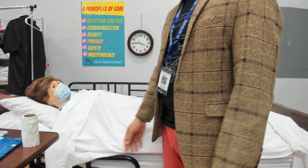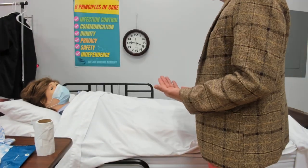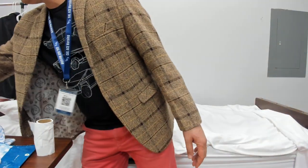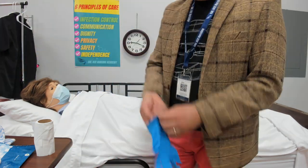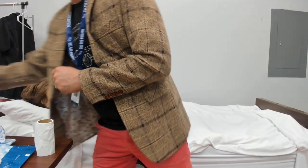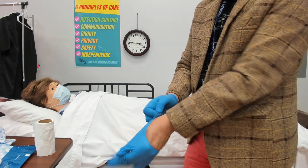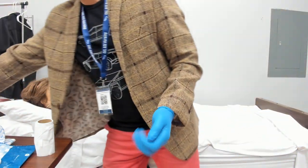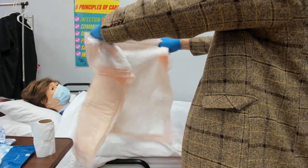I'll adjust the bed to my comfortable working height. I'll keep the bed in the supine position for Miss Mary. Now I'm going to put on my gloves — this is going to be my first glove. Since I'm not touching her yet, I'll fold this disposable bed pad and angle it — they call it fan-folding — so it's easy to sweep it all the way to the other side once it's under her.